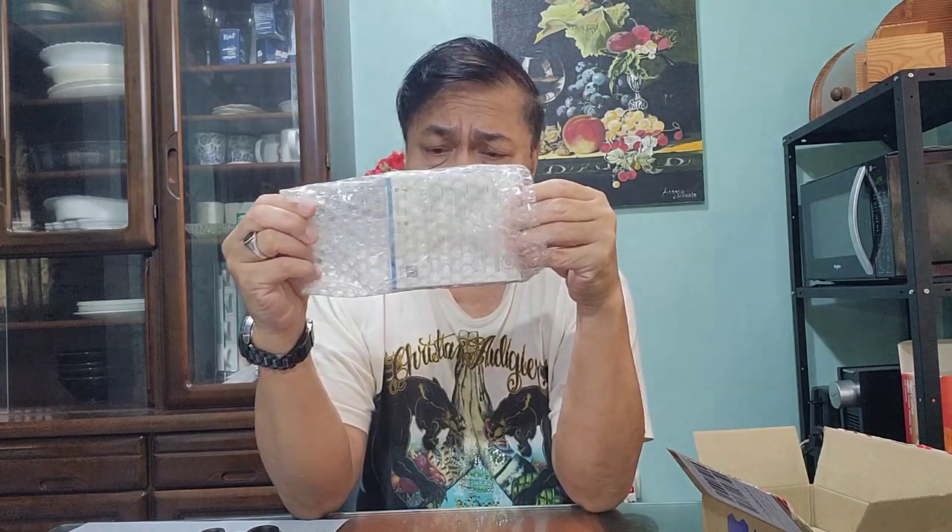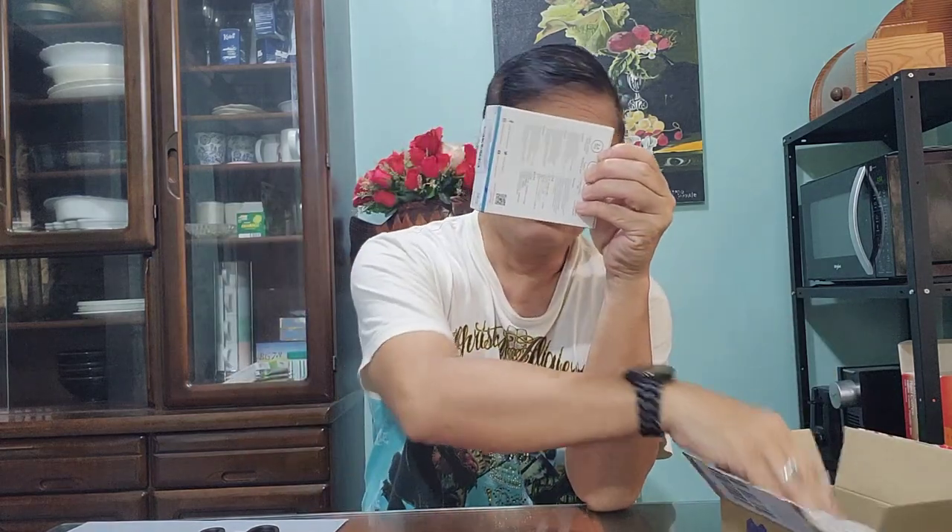Ayan. Nakabox eh, tapos lalabas ko na. Mahalaga ho ito sa live streaming kasi ganoon man kalayo, ay magiging maliwanag na maliwanag yung aking pagsasalita.